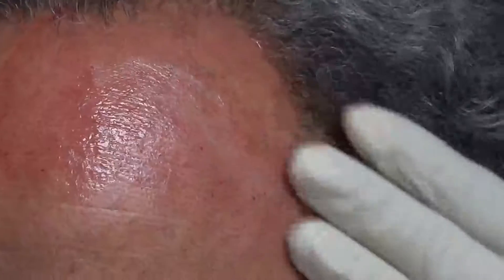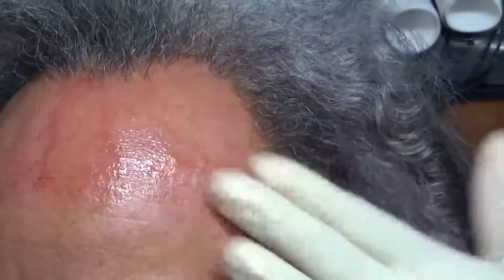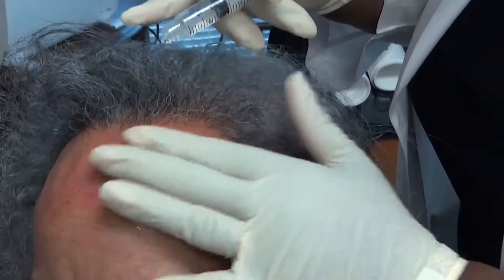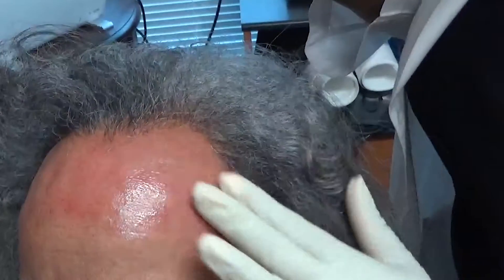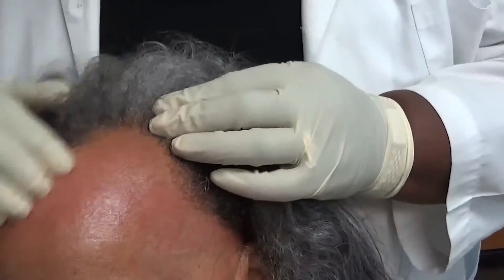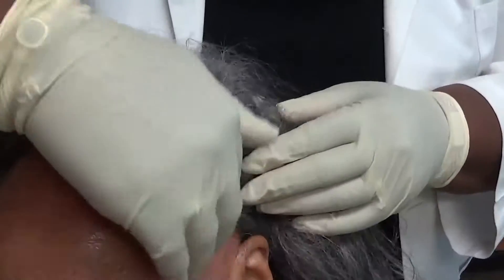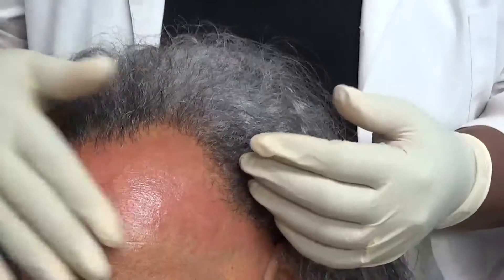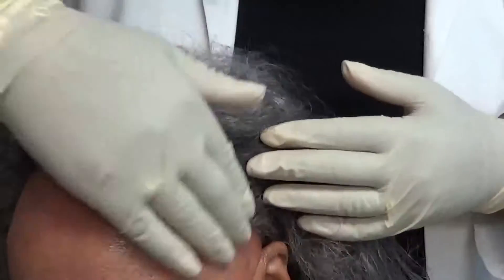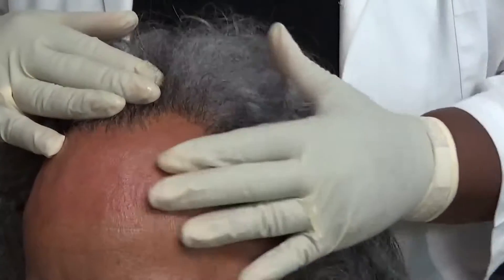It's still a liquid, but it has a little viscosity to it — it's not just watery, just minimally. I'm going to put one more layer and then massage it in. You can still see it's really slippery, which makes it nice to massage in and nice for the Micropin to glide. I really like that feel.